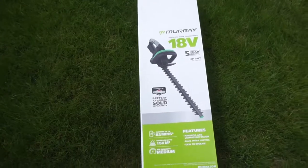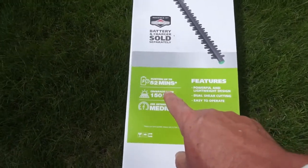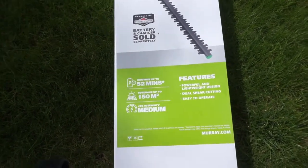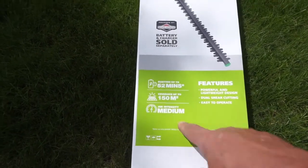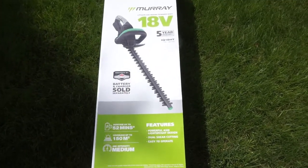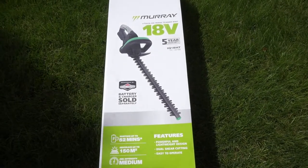Runtime is 52 minutes with coverage up to 150 square meters — quite a lot of hedgerow. Job intensity is rated medium, so these are designed for domestic use, not professional. They're really here just to keep your garden tidy, maintaining privet bushes and keeping them in good shape.